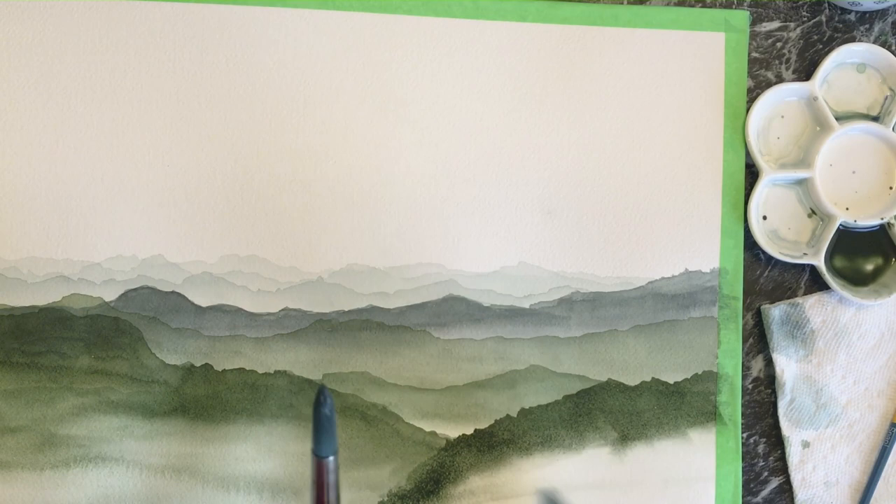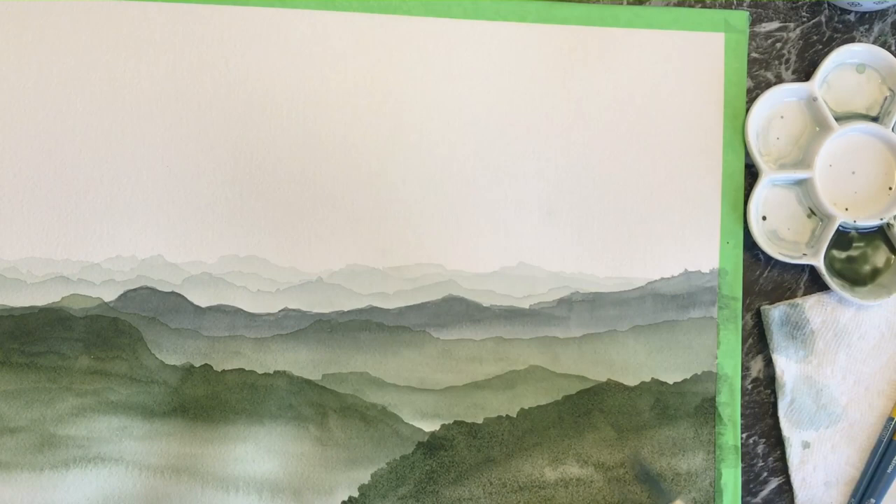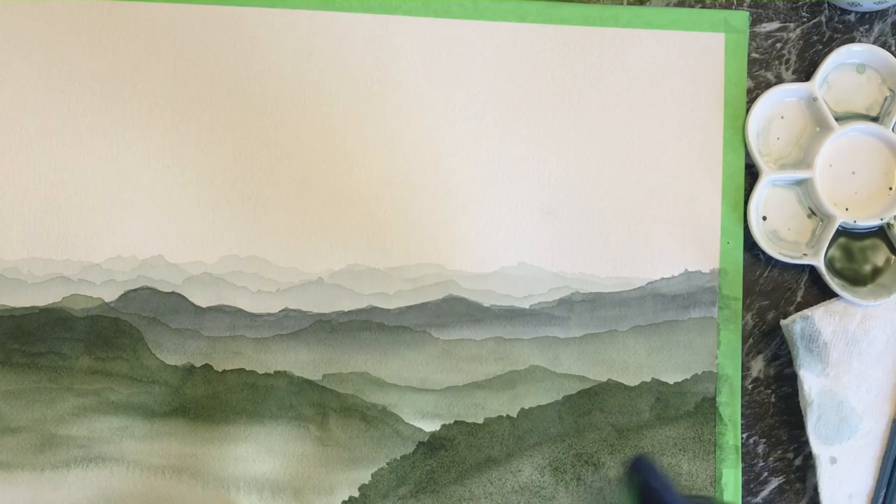This is one of the last mountain ranges on the right, but I believe I come in later and darken it because I thought it needed a little more contrast. I liked it, but I let it dry a bit more and then added an extra layer — a little darker, a little richer.